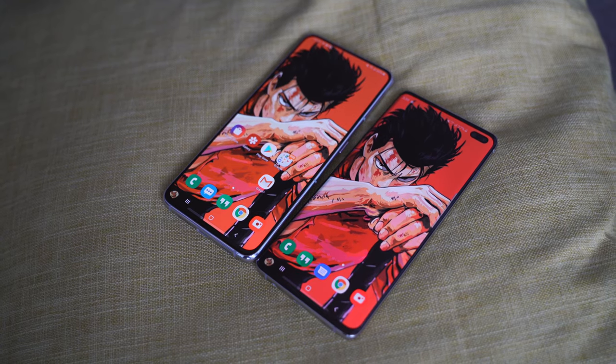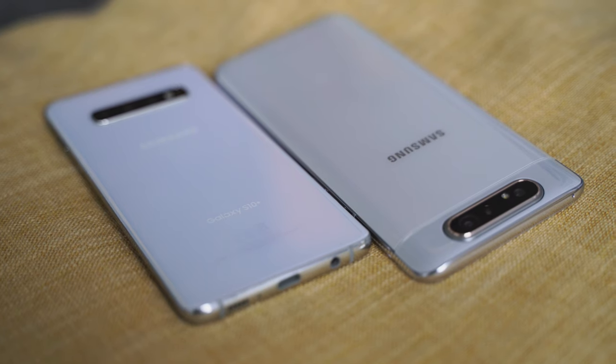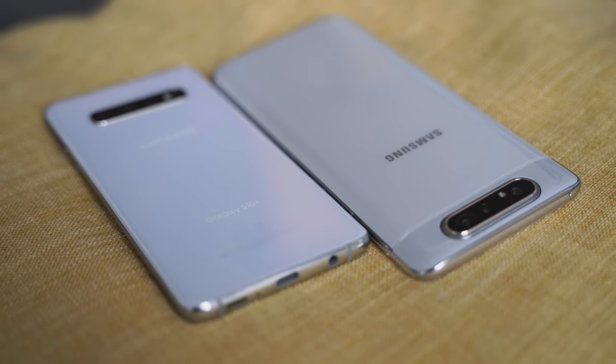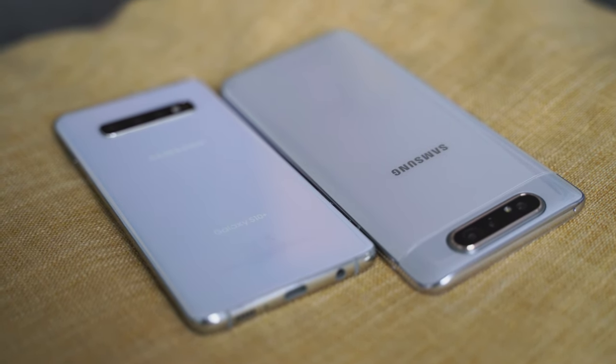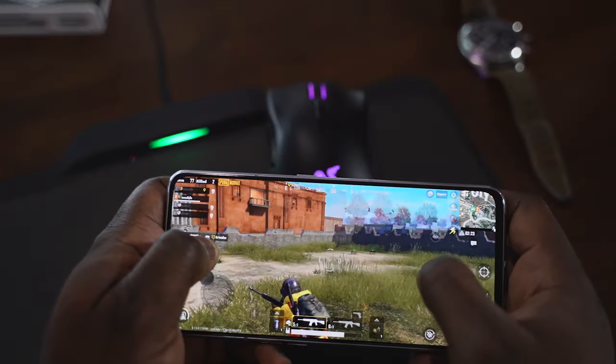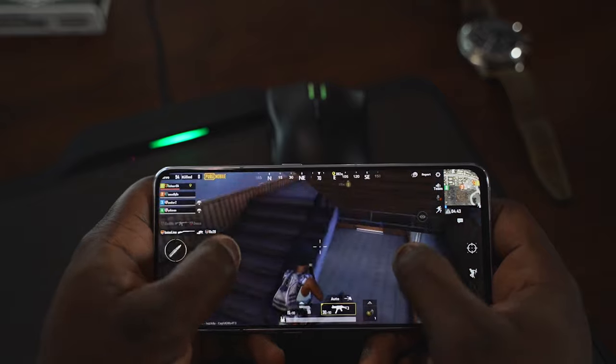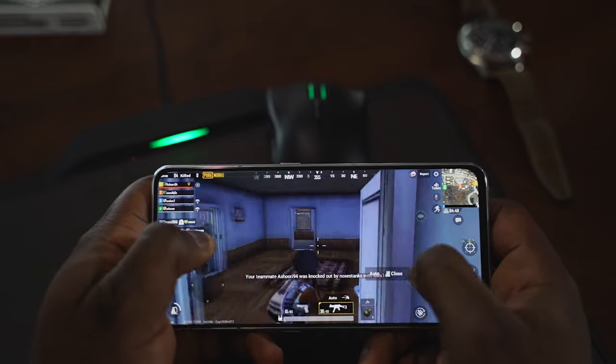The S10 Plus has done a much better job with updates. In terms of performance, the S10 Plus has the Snapdragon 855 processor — a great processor for gaming. The A80 comes with a Snapdragon 730 processor, the latest mid-range from Qualcomm, with 8 gigs of RAM. From my gaming video on this, I think it's a really good processor.